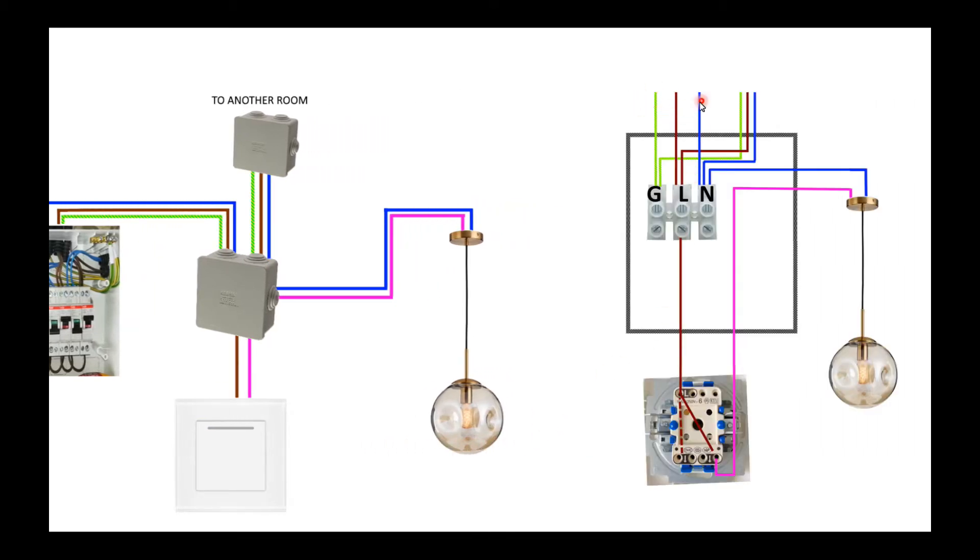We have here the wires coming from the junction box. Then we have some connections. Here are the wires going to another junction box, to another room. And we have the power line going through the light switch. Then we have the pink line going from the light switch to the bulb.